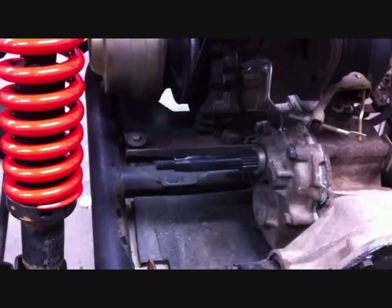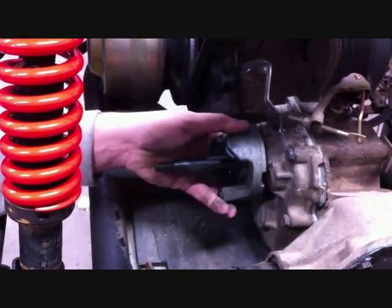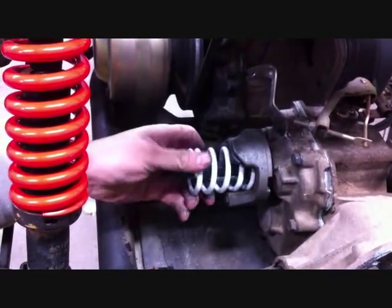The next step is taking the spline collar with the splines facing out towards the driver's side tire and putting it on the shaft. Then put your spring seat up against the spline collar, and take your new spring and set it in the spring seat.